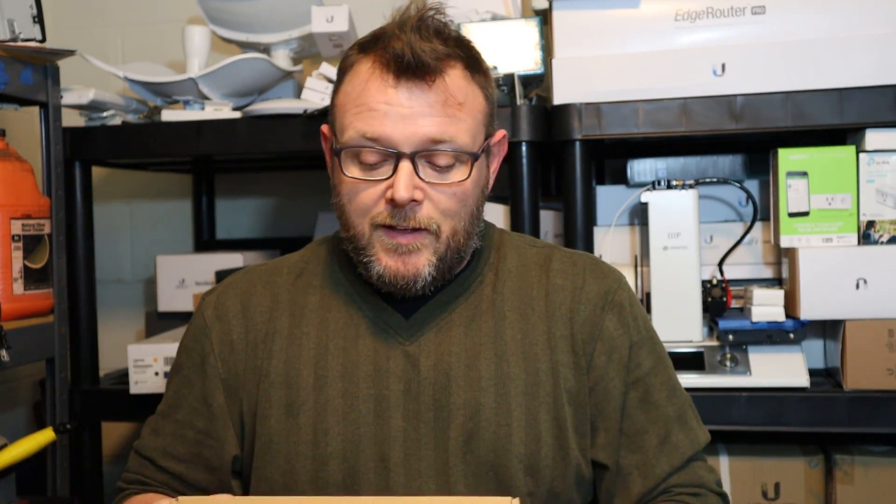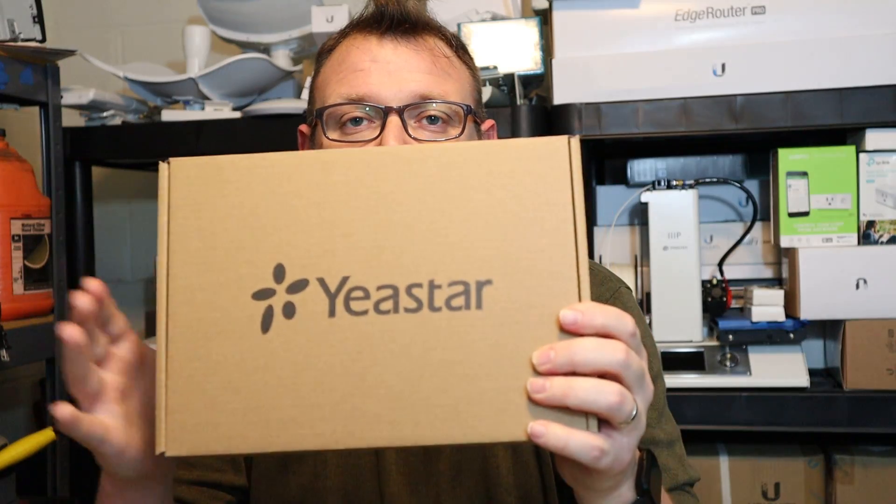Hi, I'm Willie. Welcome to my channel. Thank you for being here — I appreciate each and every one of you. Today we are going to introduce this little guy to you.